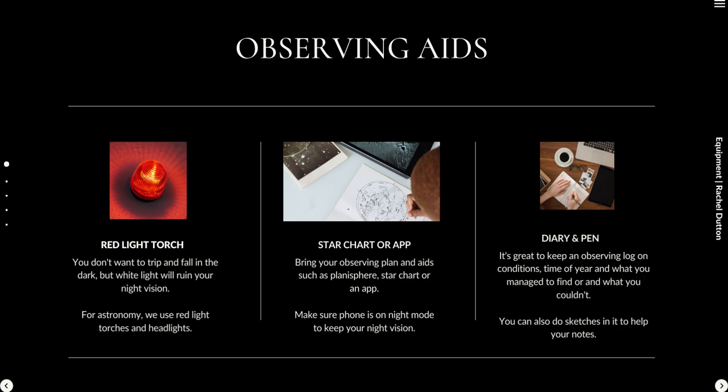You want to bring your observing plan and aids such as a planosphere, star chart, or an app on your phone. If you're using a phone app, make sure your phone is on night mode, which gives a deep pinkish appearance on screen. You can even buy screen covers that are an orangish-pink color to help with this. For that reason, a lot of people prefer to use star charts or monthly sky guides with a red light to find things.